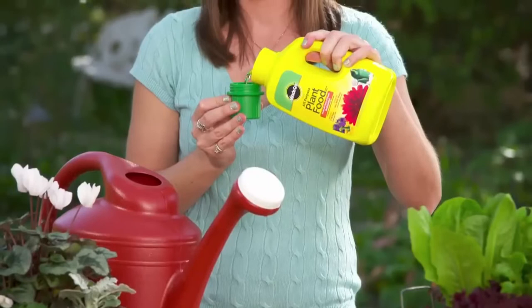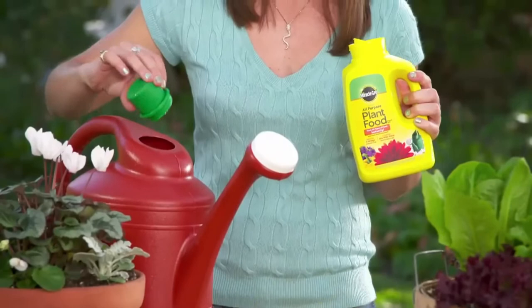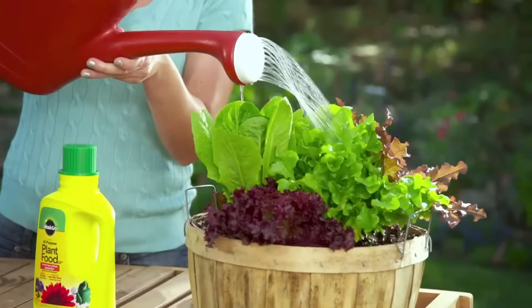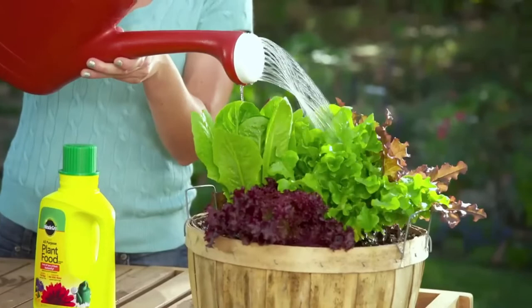Always remember to shake the bottle well before each use. In the garden, mix one-third capful in two gallons of water to feed up to 20 square feet. Apply by thoroughly soaking the soil around each plant. Feed every 7 to 14 days for big, beautiful Miracle-Gro results.